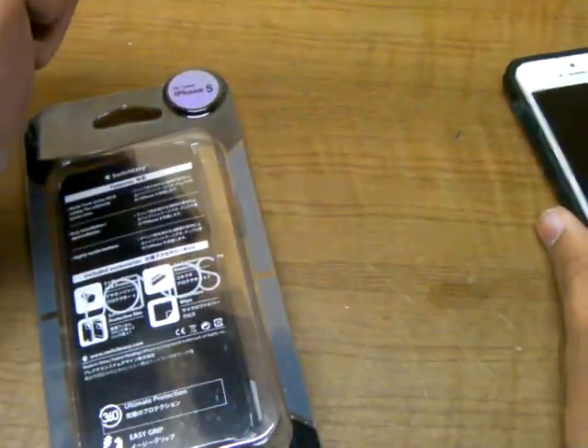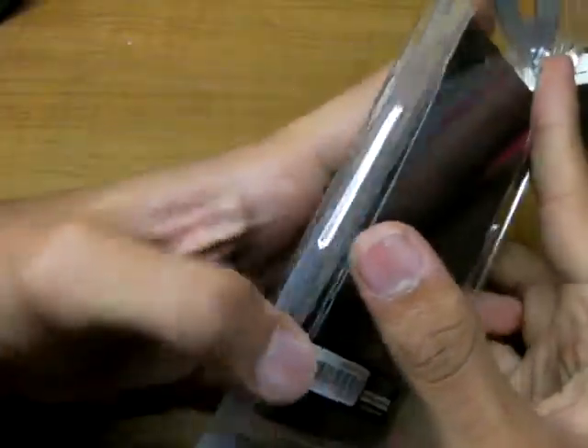Fantastic case guys, I'm in love with it. So this is the black color, and let me just open the packaging.